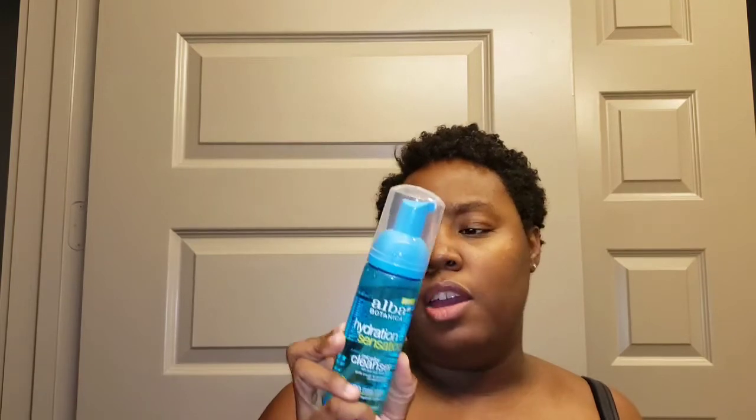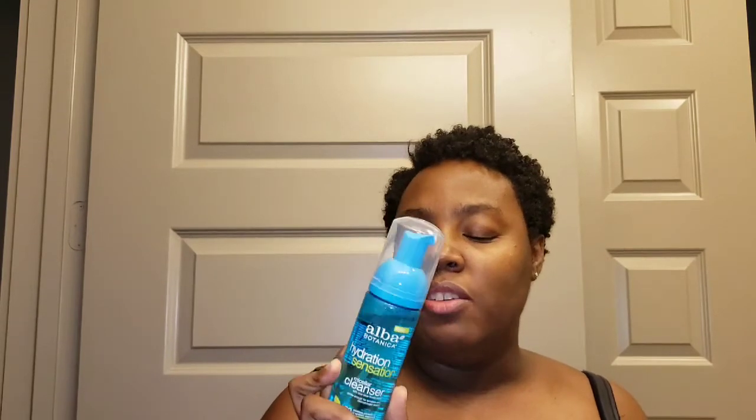I'm also interested in moving toward more clean beauty products, so I thought, hey, what the heck, I'll try it. I believe when I bought it at Whole Foods it retailed for either $10.99 or $11.99 — I'm not 100% sure on that, but I'll try and link it below. I was definitely very interested in trying the product because of those reasons.